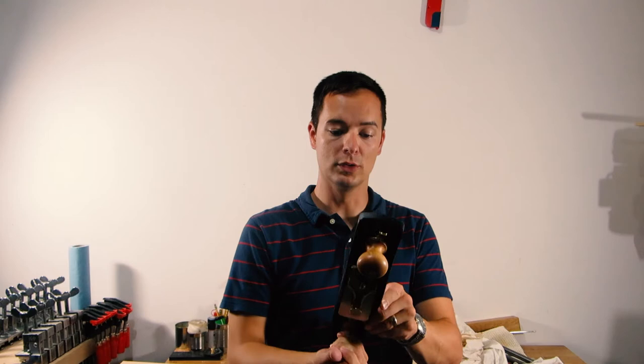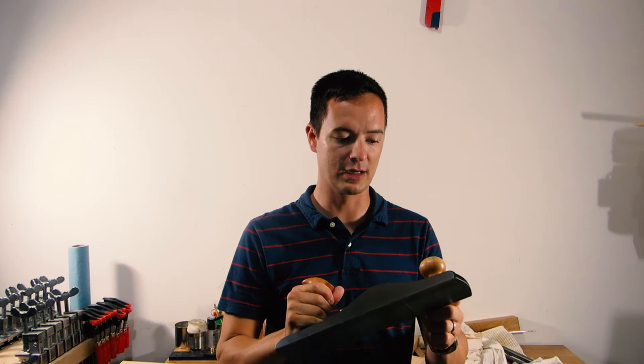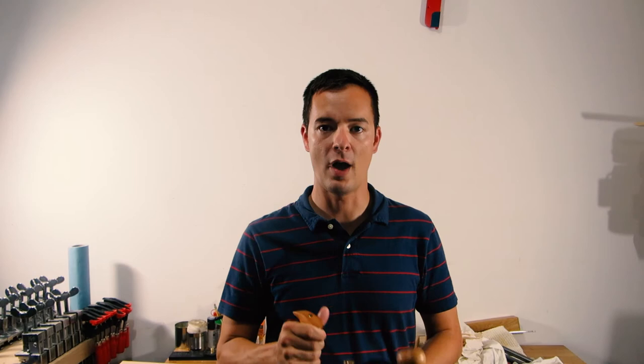This is a really cool little plane. I'll show you in a minute the different parts and how to take it apart and what it can do. But first of all, I just wanted to show you how well these things cut right out of the box and what a good job Lee Nielsen does of having these set up.